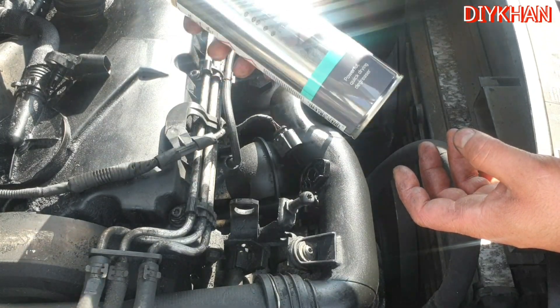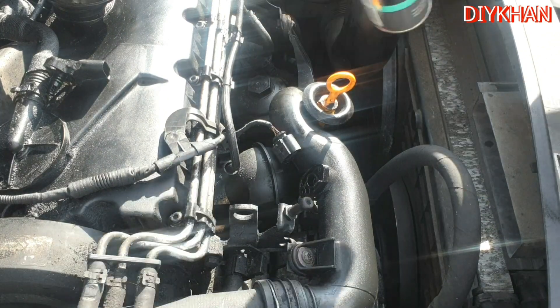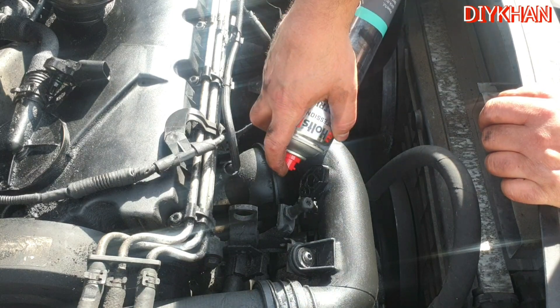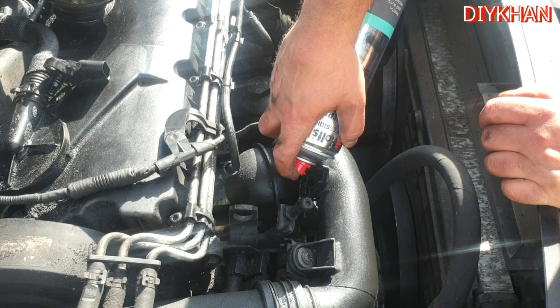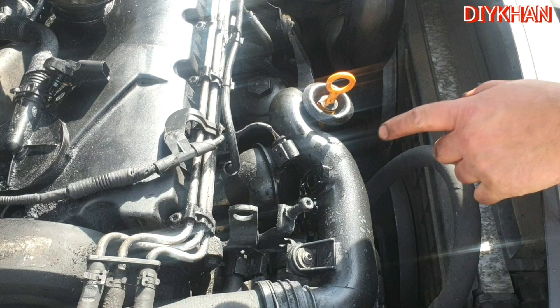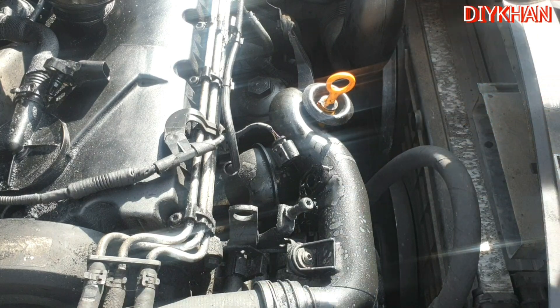We're going to clean it with electrical contact cleaner spray. We're using the Holes Professional Electrical Contact Cleaner — this spray is perfect for jobs like these. To start, we're going to spray the cleaner inside the slot to clean the area around there.